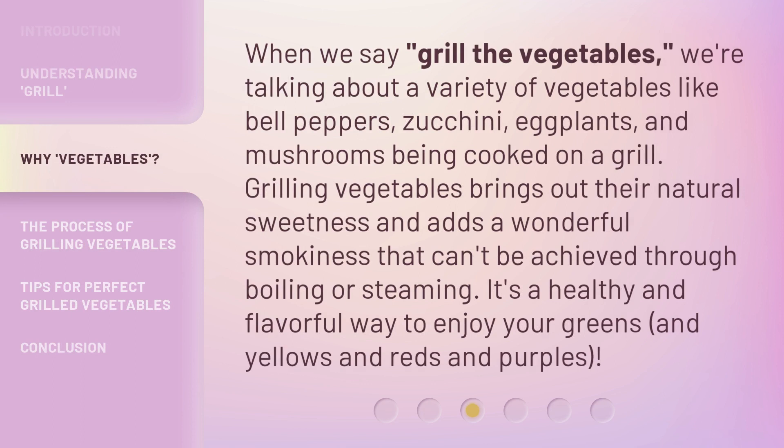When we say 'grill the vegetables,' we're talking about a variety of vegetables like bell peppers, zucchini, eggplants, and mushrooms being cooked on a grill. Grilling vegetables brings out their natural sweetness and adds a wonderful smokiness that can't be achieved through boiling or steaming. It's a healthy and flavorful way to enjoy your greens and yellows and reds and purples.